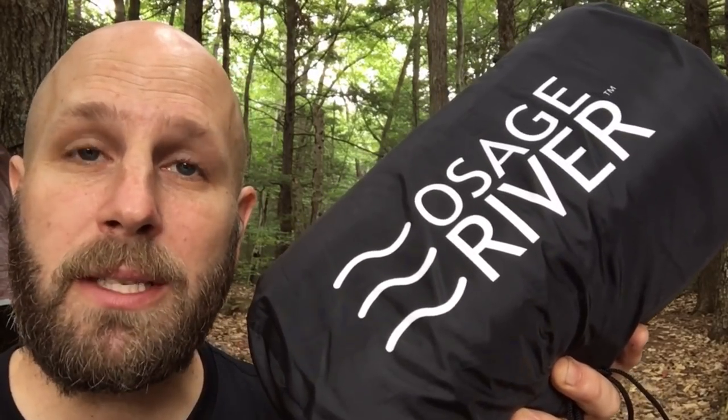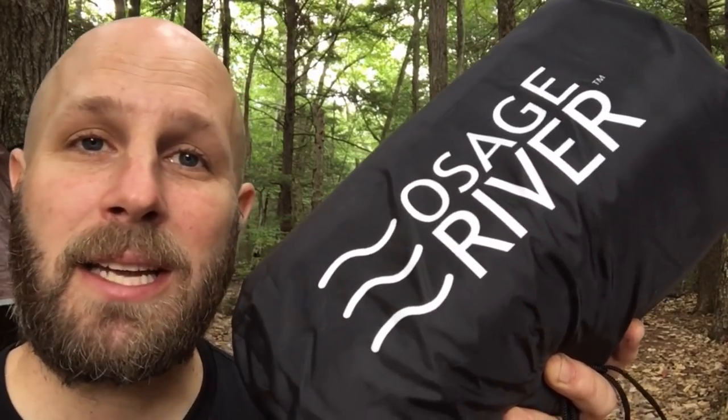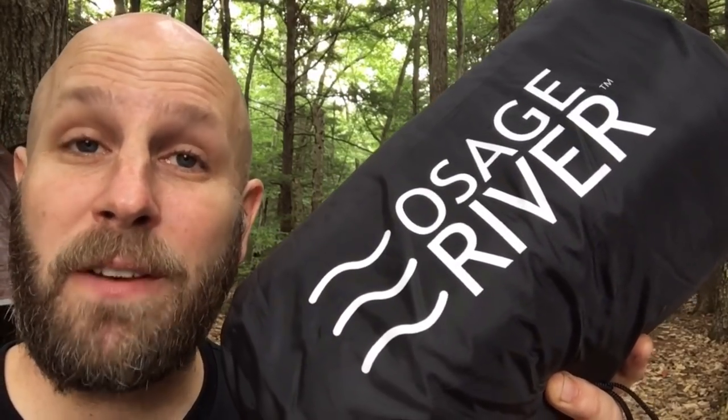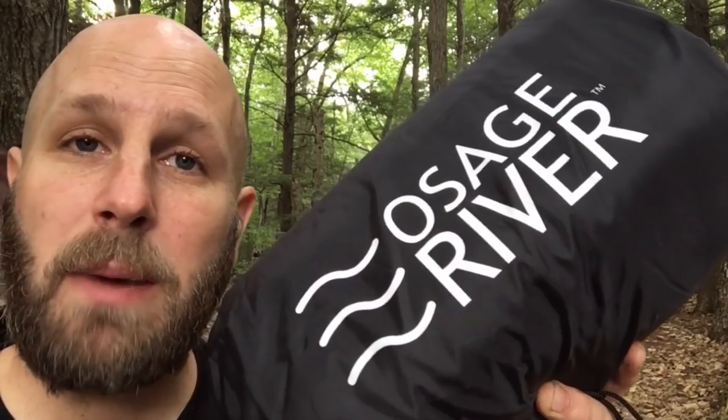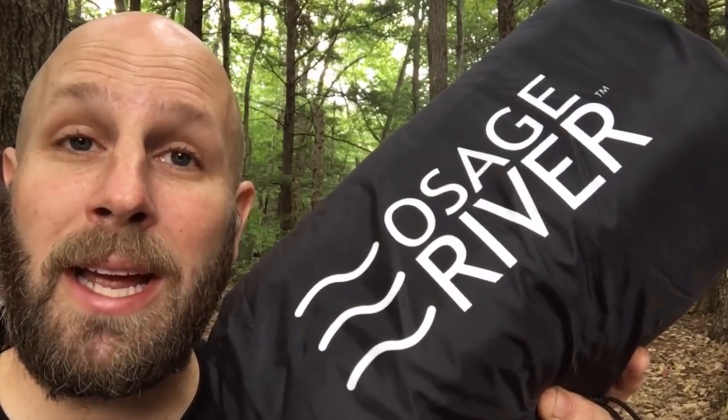It's going to be good down to 55 degrees, and you can probably pick up an extra 10 degrees if you're using this inside a sleeping bag. So if your sleeping bag is rated at, say, 25 degrees and you put this in there, it's going to drop it down to being rated at 15 degrees. It's 70 inches by 31 inches when fully zipped up, and you can get it in blue, gray, and red.